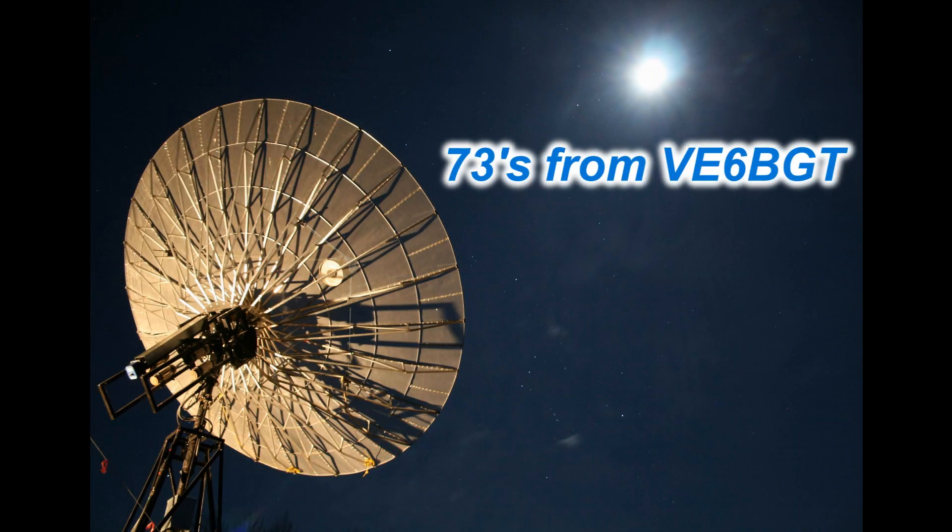So once again, that wraps it up. Thanks for watching. 73s from VE6BGT.